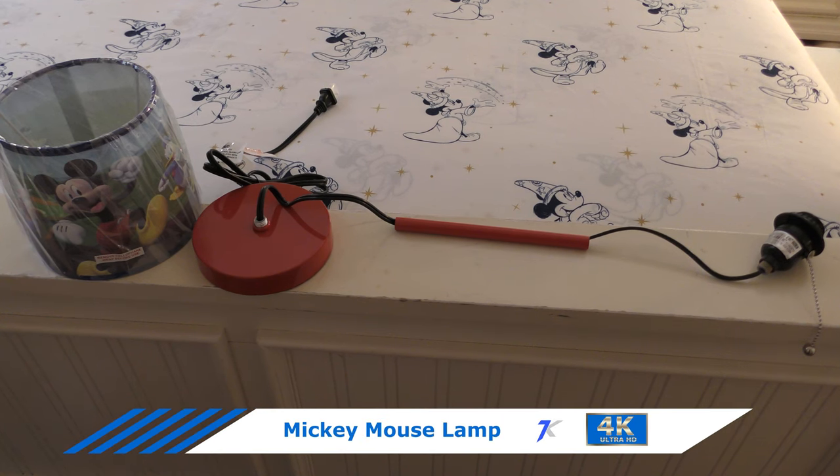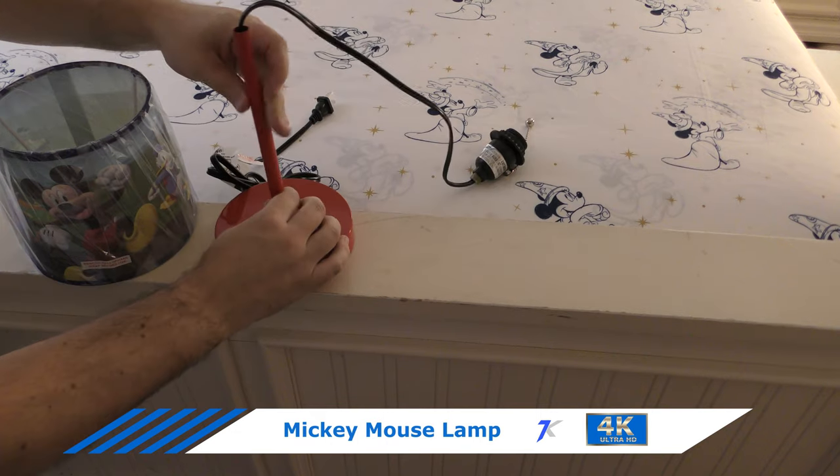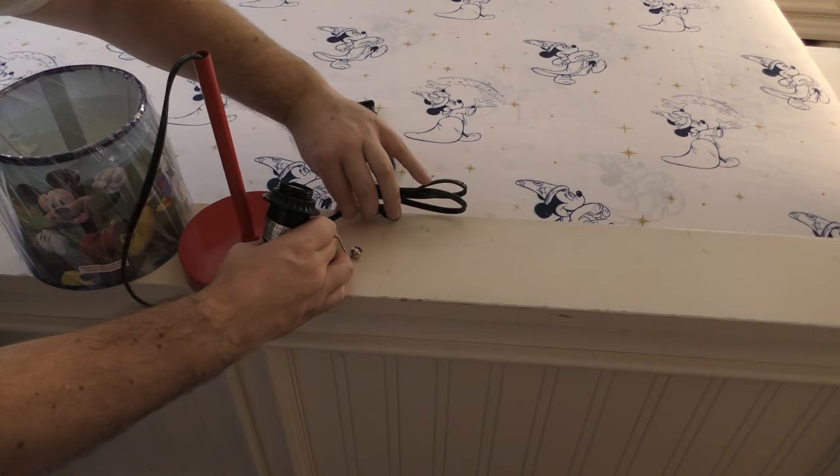I got this Mickey Mouse lamp off Amazon. It was $25. I'm just going to screw the pole into the bottom, then pull the cord from the back out.